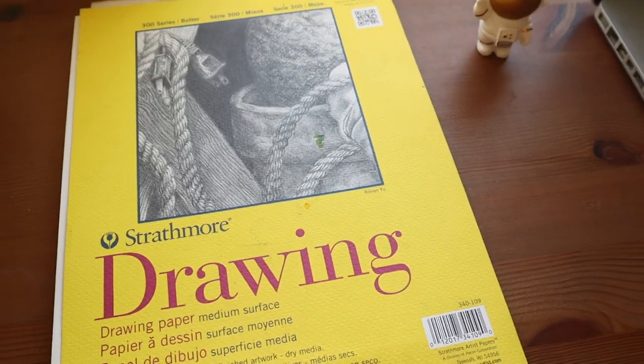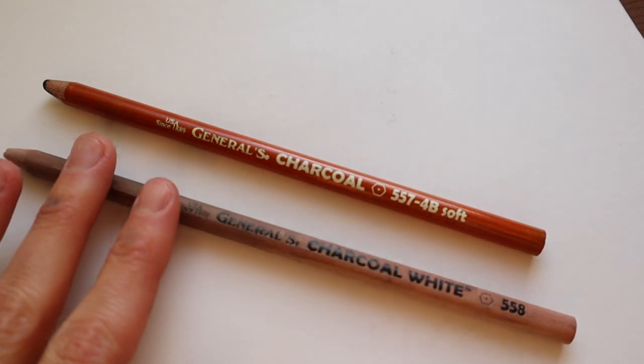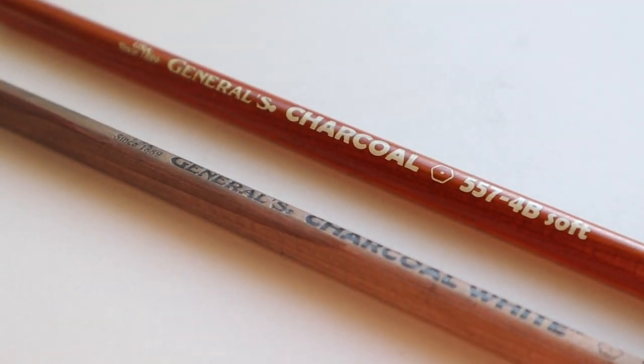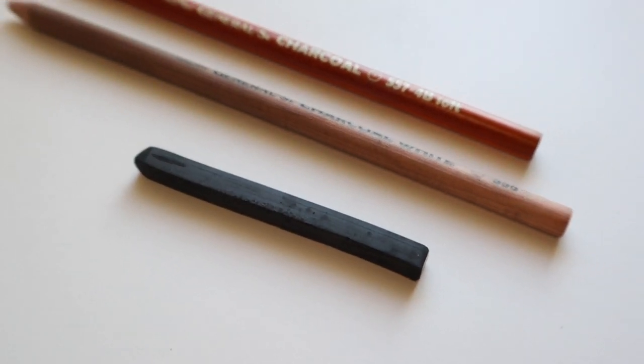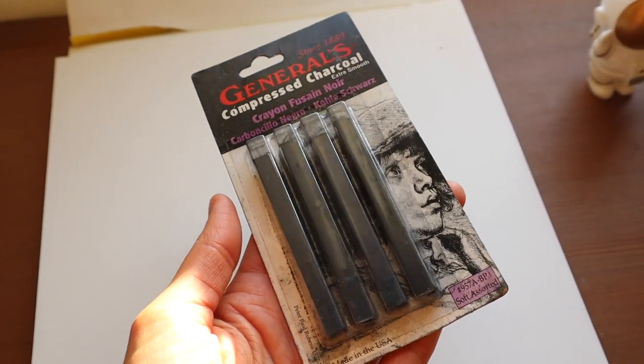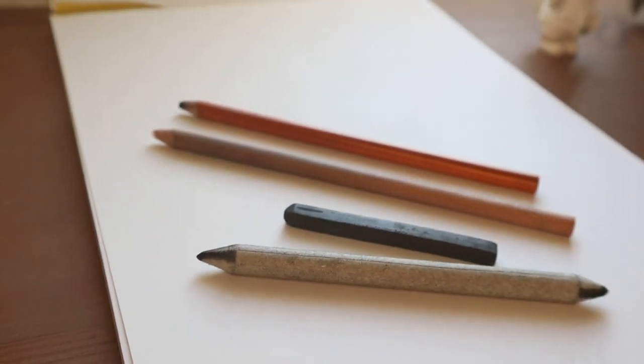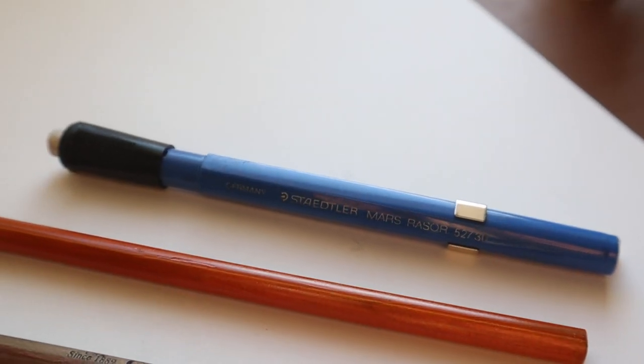What you will need is a Strathmore drawing pad with a smooth surface — I find this best for blending — a General's charcoal pencil in black and white, along with compressed charcoal. I will also be listing all the products I'm using in this video below, just in case you're wondering. I've got a blending stump and my infinity eraser — that's what I like to call it because it's never ending.